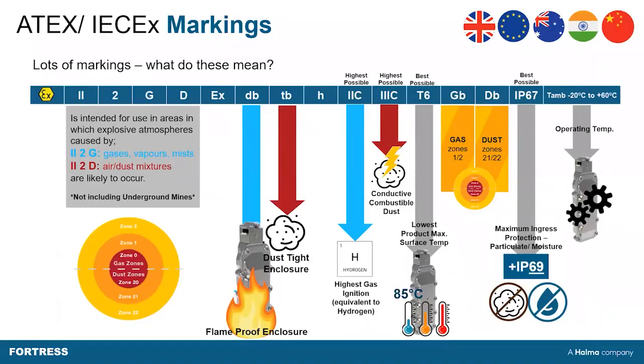When it comes to safeguarding solutions which are being used in explosive atmospheres, when you are trying to spec a product and trying to understand some of the markings on the product — what do they really mean? Well, part of the engravings typically refer to ATEX-specific applications.